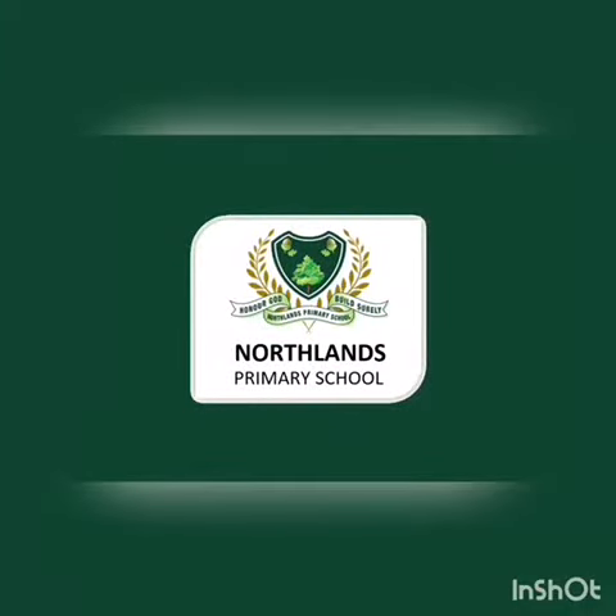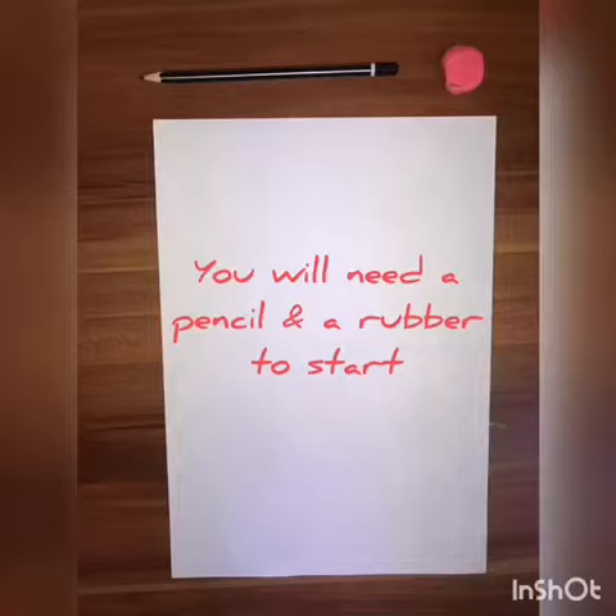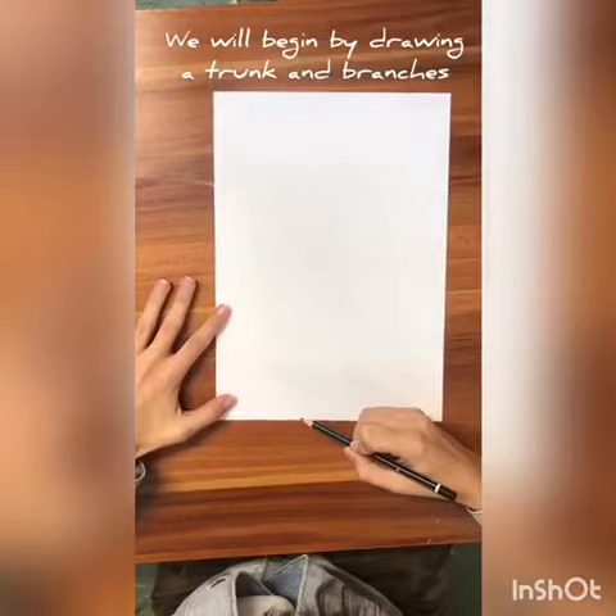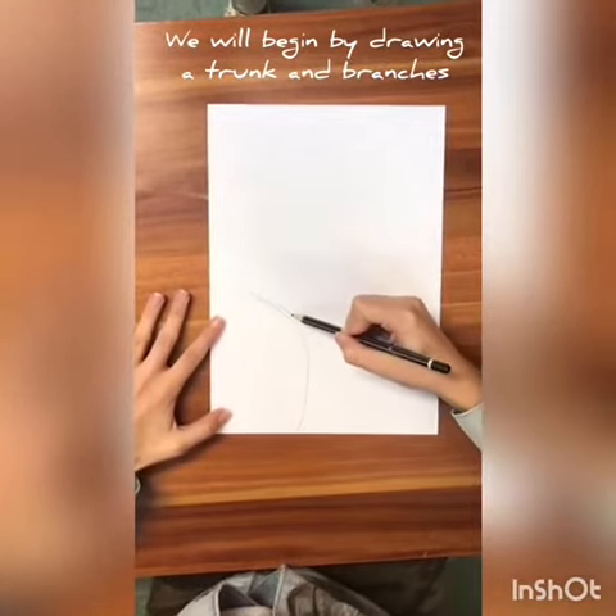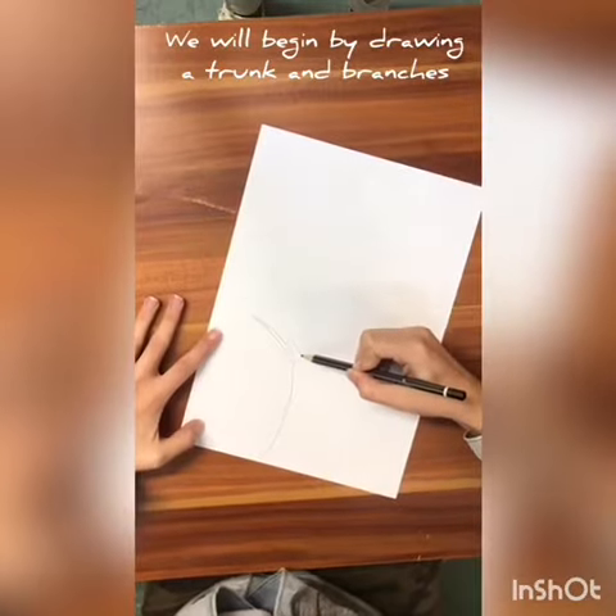Good morning grade twos. This week for art we are doing cherry blossom trees. You'll need a pencil and a rubber to begin outlining your trunk and your branches. You can copy the way I have done mine, or you can do your own trunk and branches if you want to.